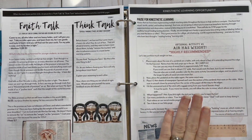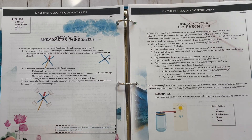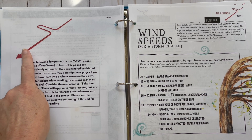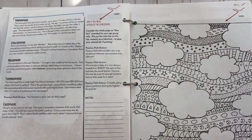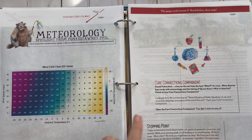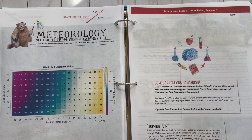Then you have your think tank and here are your optional activities. They are recommended because they're a great way to extend your learning, but they are optional — do not feel like you have to do all of them. You have 'skip if you want' pages, and there are a variety of ways you can use those. You could actually use them as extra lessons. This page ends lesson one — I do like the stopping point that covers what you talked about that day, and you start fresh the next day.